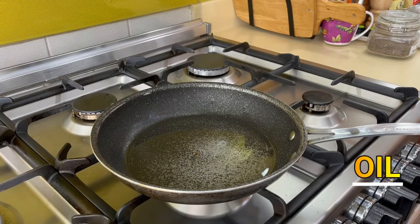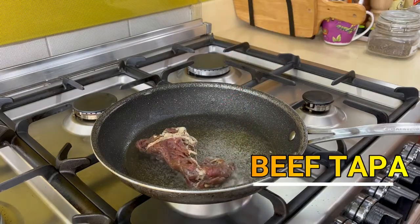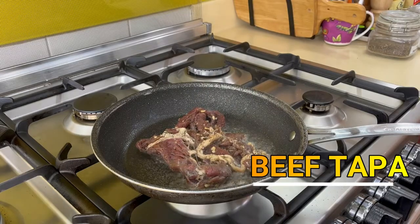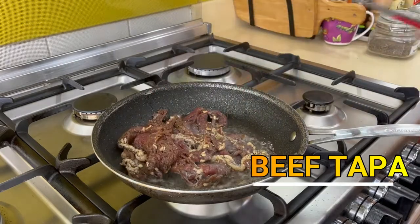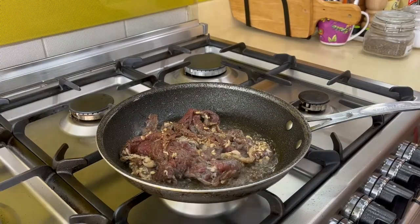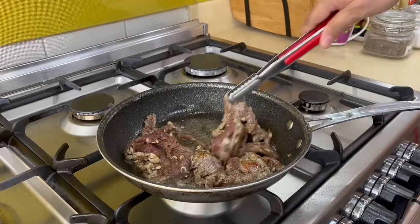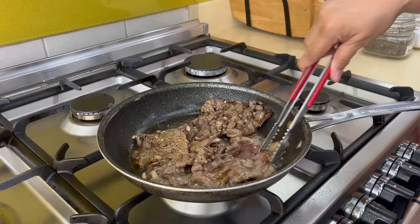In a pan, heat some oil and cook the beef tapa. Make sure that your pan is at high heat. Just cook it evenly so the beef tapa doesn't get overcooked. It's delicious — tender and juicy.